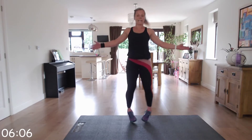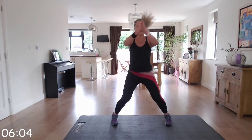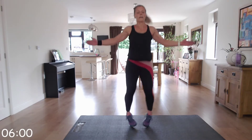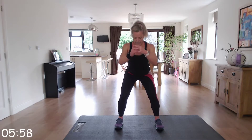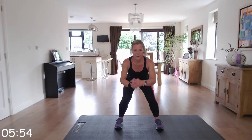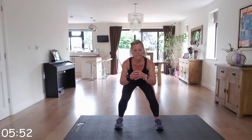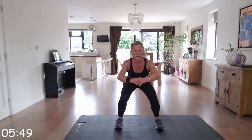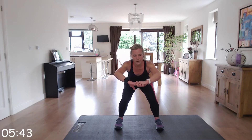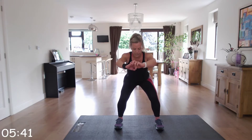We're going down to squat hold next. Toes either facing forwards or slightly out, bottom back, head and chest up. Make sure those knees aren't going in, keep them nice and straight in line. Well done. If you need to stand up and rejoin, do so — it's a tough one. You've been working those legs hard.